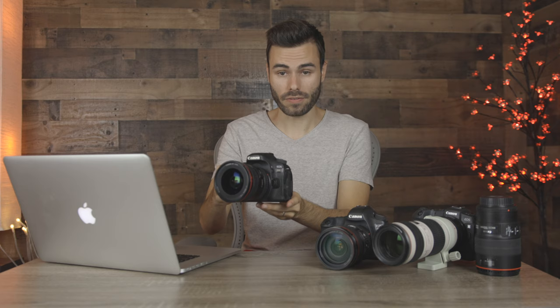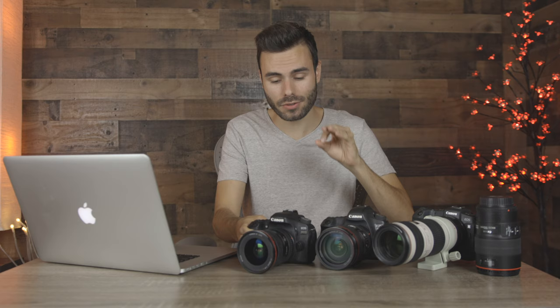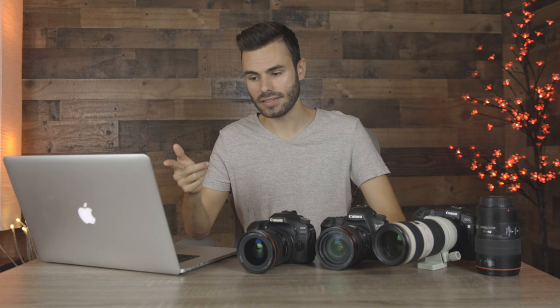Both cameras have flip-out touch tilt screens, which are great for vlogging and monitoring yourself. The R5 has a 3.2 inch screen and the R6 has a 3 inch screen. As far as the electronic viewfinder goes, the R5 has a 5.76 million pixel OLED display, which is going to look just like real life, while the R6 has a 3.6 million pixel OLED display.